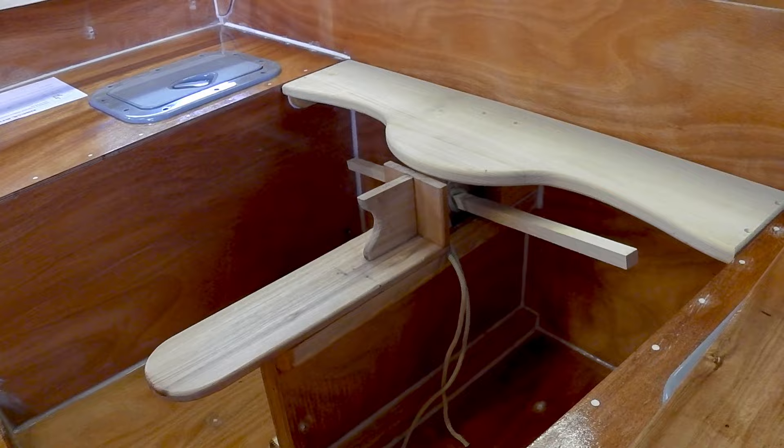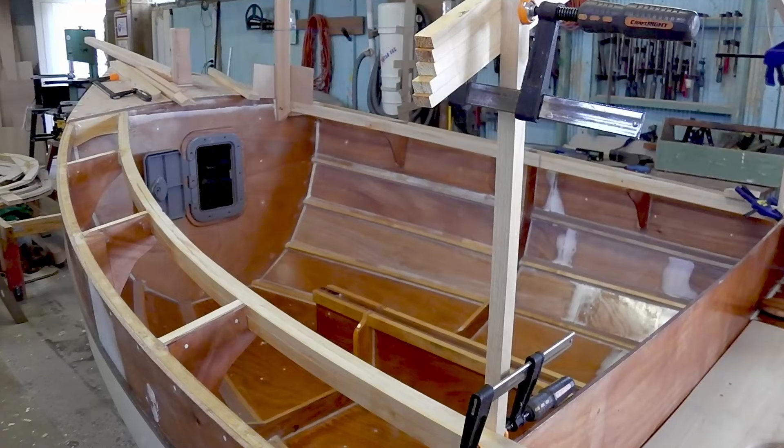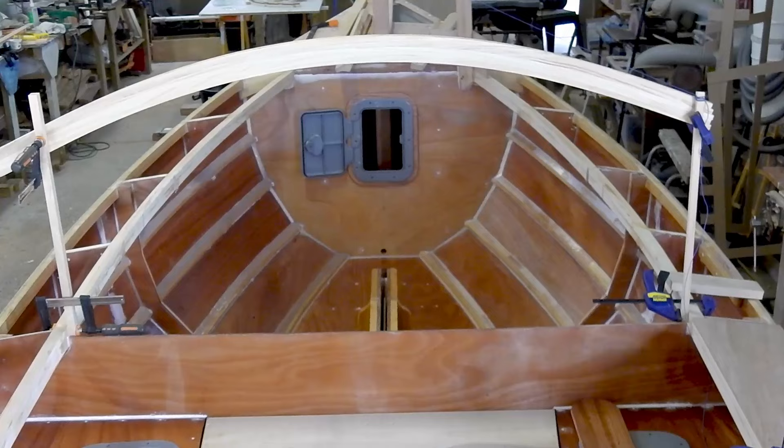We're starting on the cabin roof frames now. This is just a mock-up to see how much room is going to be in the cabin. It's going to be quite good — big enough for a dinner party, and I'm expecting an invite to the first one.